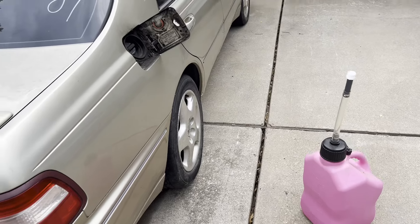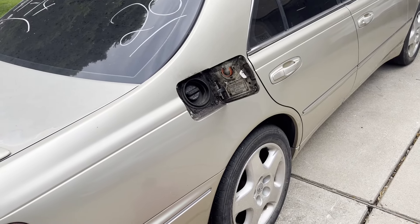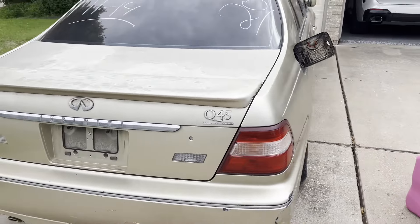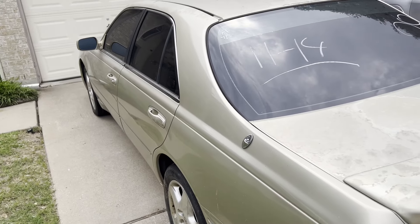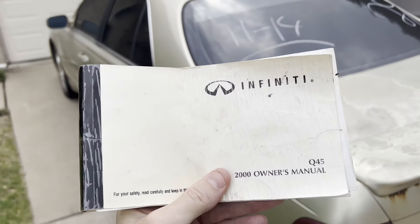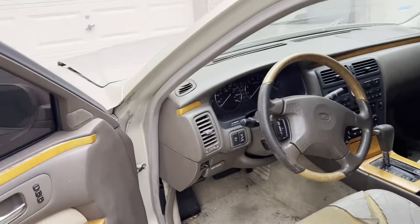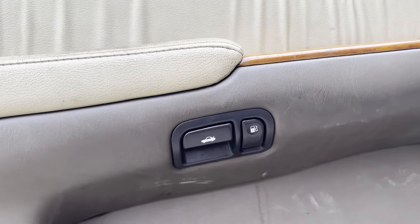I'm man enough to admit it, but I could not figure out how to open the fuel filler door on this car. I looked everywhere for a button, couldn't find one. I tried pushing and pulling and popping all the different fuel filler doors. I couldn't figure it out. Did a quick YouTube and Google search, couldn't find my answer. And then I remembered it had an owner's manual. Sure enough, if you're like me and didn't look at the door, it's under the armrest.